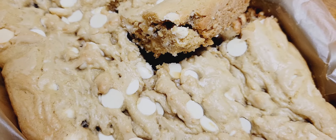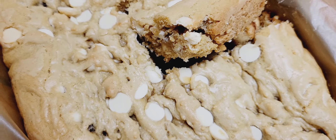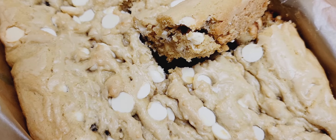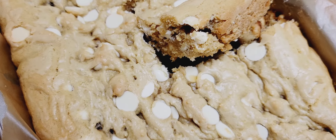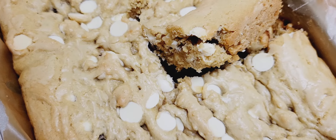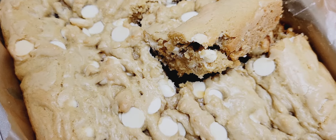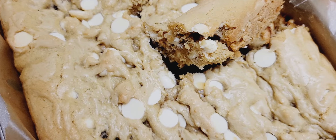Assalamu alaikum fam, hope you're doing well. So I made a very delicious cookie in a pan. This style of making cookies is maybe you've never seen it before, but instead of making individual balls, you pour them into a pan and you cut out your cookie. I cut out a piece for you here so you could see.